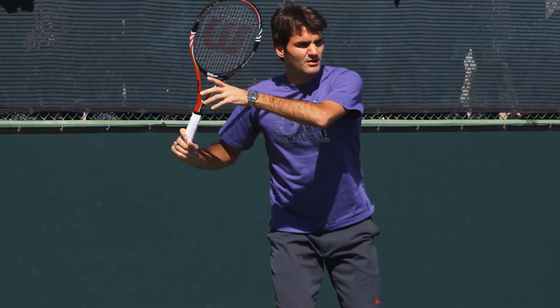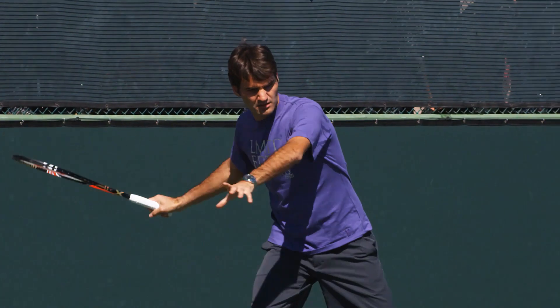Did you know that there are only five simple things you need to do to have a textbook forehand like Roger Federer?